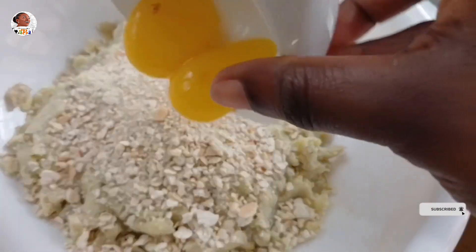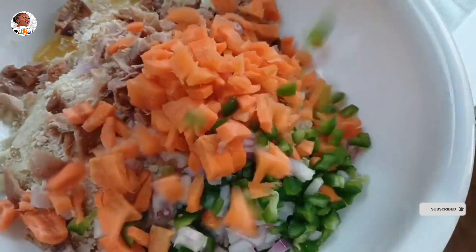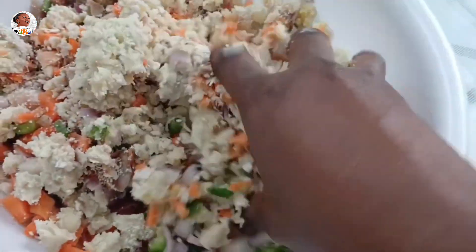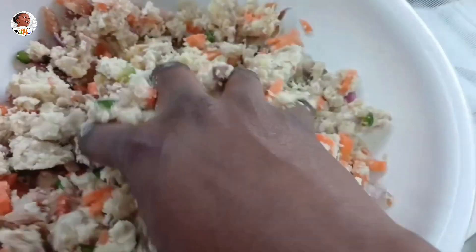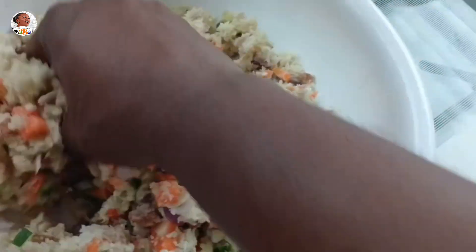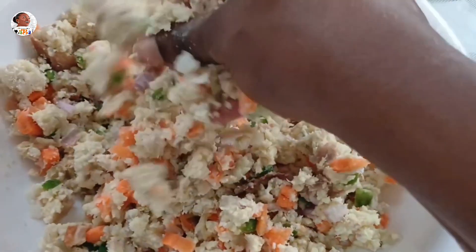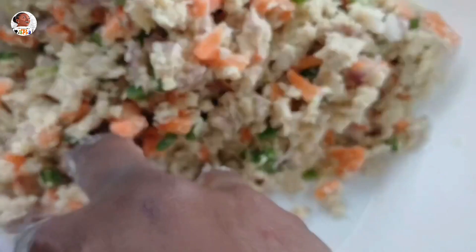I pour in the coarse breadcrumbs so they don't go to waste, then add the egg yolks, my vegetables, and the chopped chicken. Everything should be well chopped or diced — it's easier to eat when it's not overly chunky. I'm just going to mix everything together. The yolk goes into the mixture because if you mix your egg white and yolk together and use it for coating, you won't get good results.